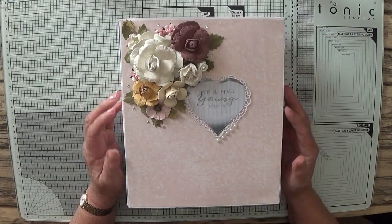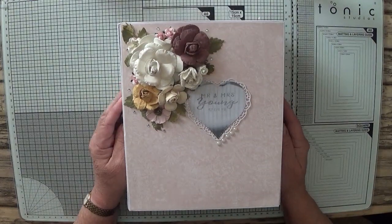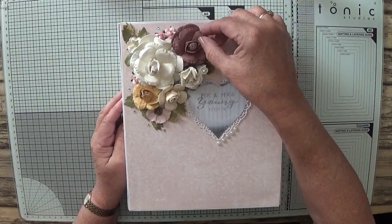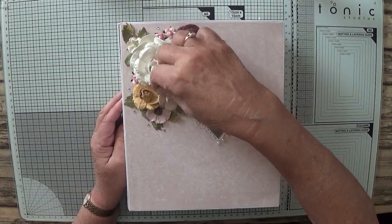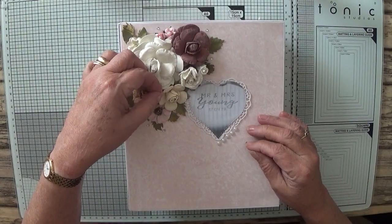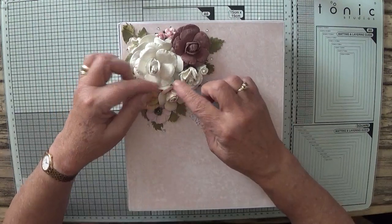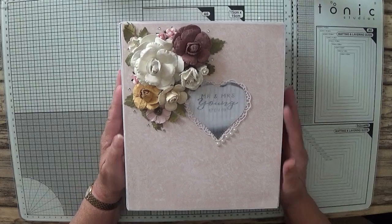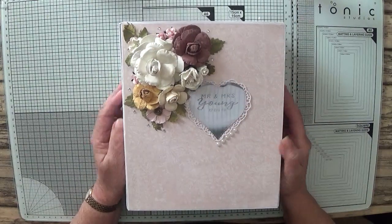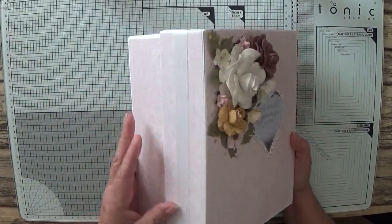Hello, Georgia Burns here. I'm here to show you the project I've been working on. I think you might have picked up in one or two cards that I wanted to do a project — well here it is. It is a fluff-on-the-flower album for my niece; she got married in April and I've been wanting to make one, so I've come up with this.